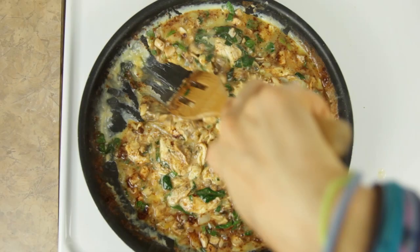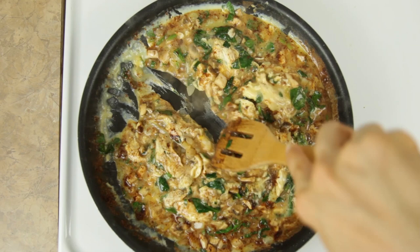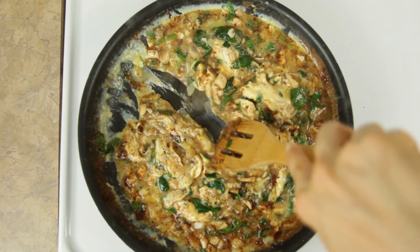I like to make my own taco seasoning so I am in control of how much salt there is, but you can of course use a packet if you prefer. My taco seasoning recipe is also available in that ebook.